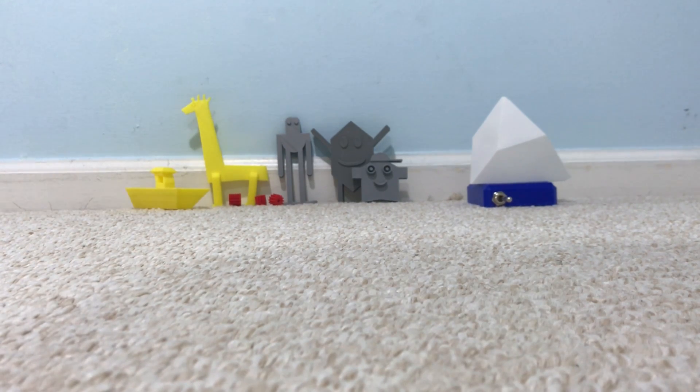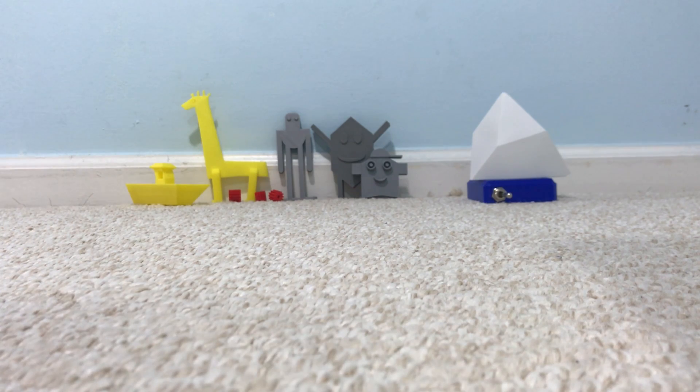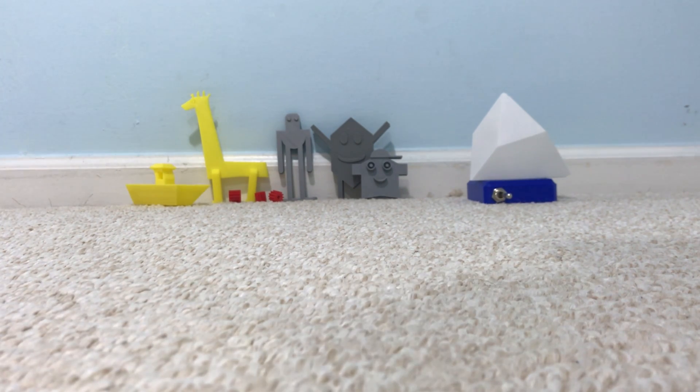I'm about to show you the vases, which we use as pencil holders, but you can use them for whatever you want. Before I show you what they look like, I just want to tell you why they're important.